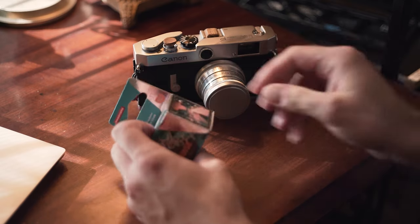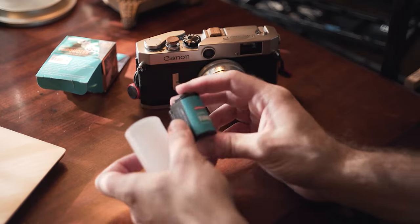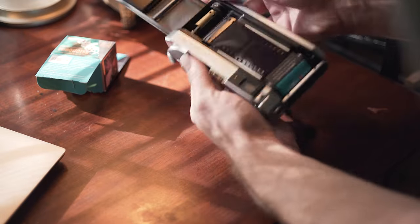I've never shot this film before, so for this video I decided to load up one roll into my trusty Canon P and test it under different lighting conditions so I could see how it behaves before shooting any more rolls of it.